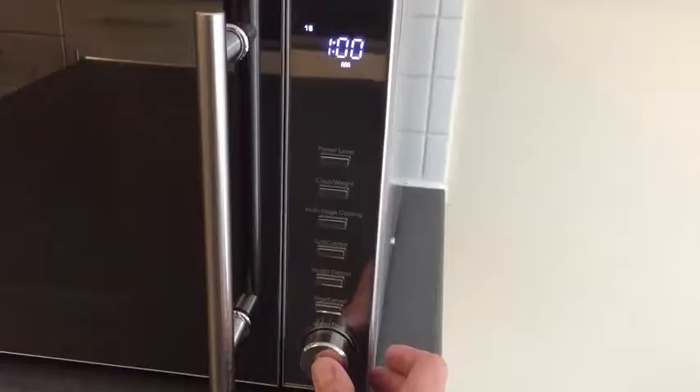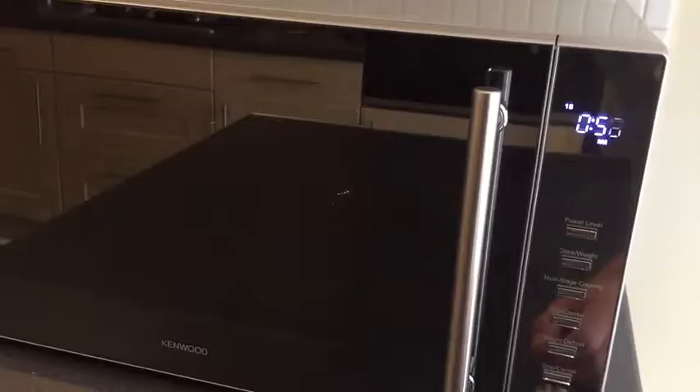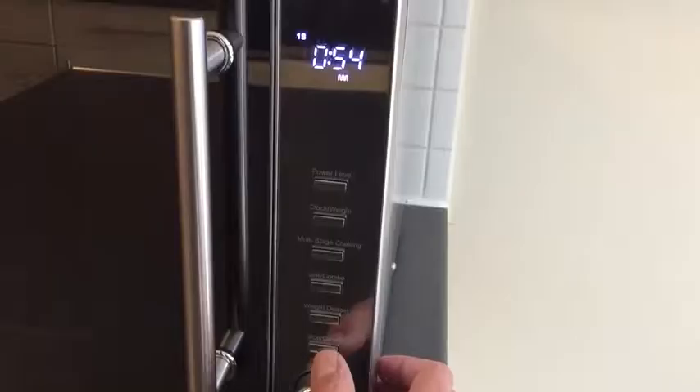That will start the grill function. And then to stop, push the Stop/Cancel button. That pauses it, which is indicated by a flashing light. And then if you push it again, it will clear the function.